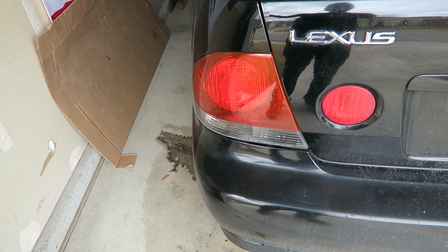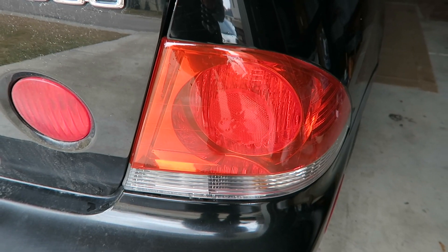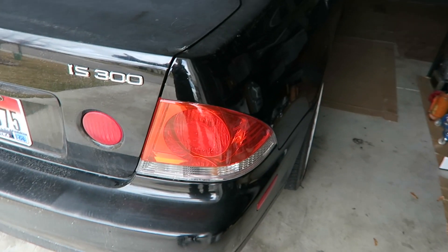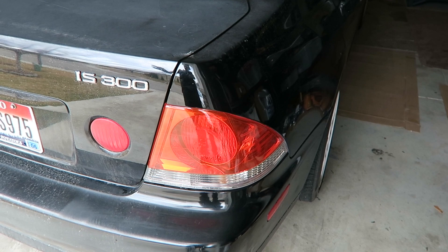If you're on the freeway more than likely people are not gonna be able to see all these air bubbles. Part of me really wants to peel these because there's a lot of air bubbles, but at the same time I just spent the last hour putting them on — I might just leave them for a bit and see how they go.